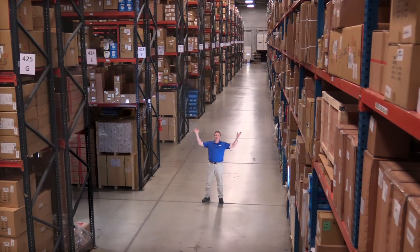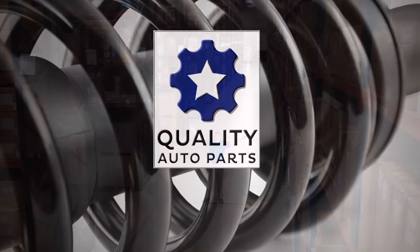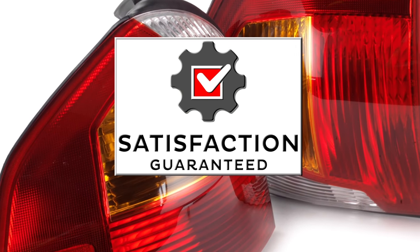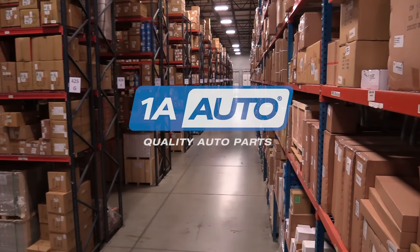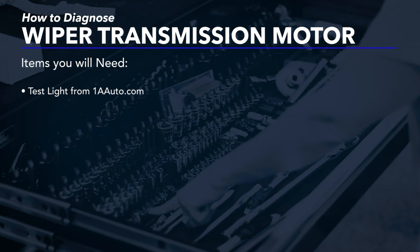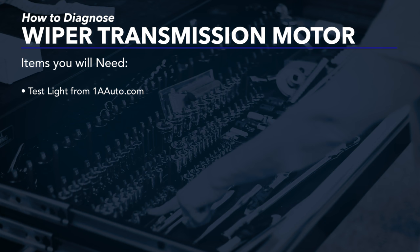Hi, I'm Mike from 1A Auto. We've been selling auto parts for over 30 years. In this video, we are going to show you how to diagnose a windshield wiper motor. If you need parts for your vehicle, click the link in the description and head over to 1aauto.com.